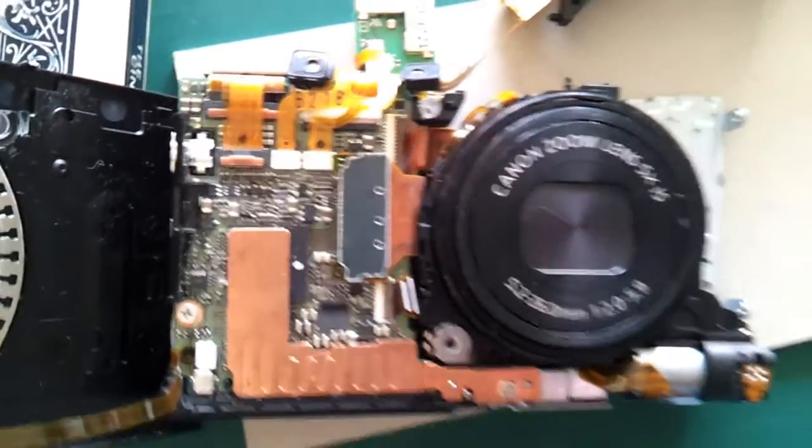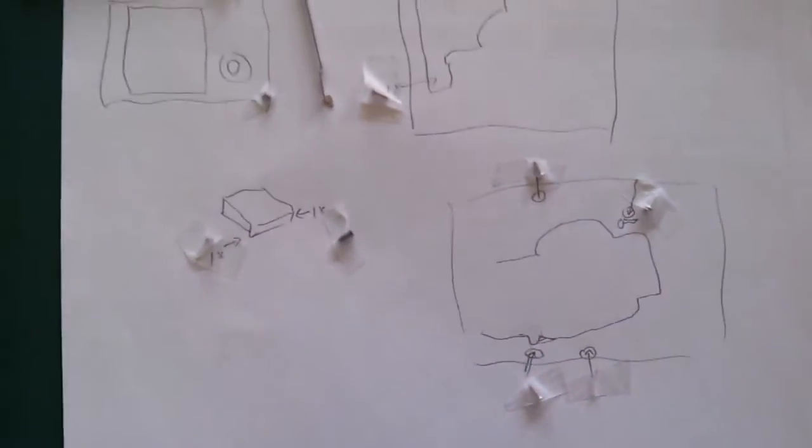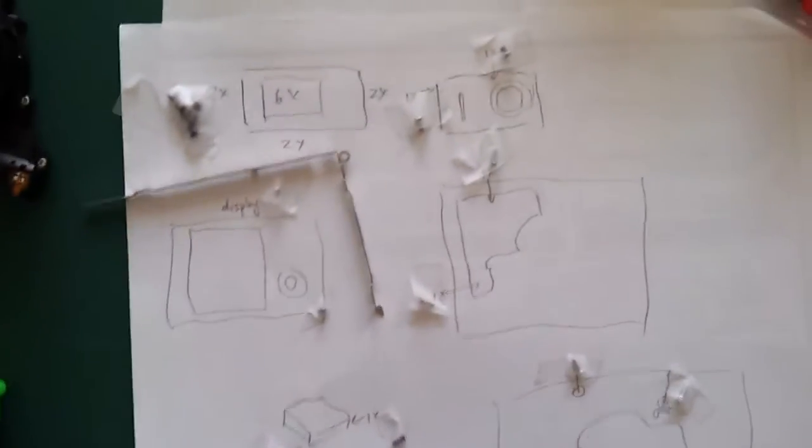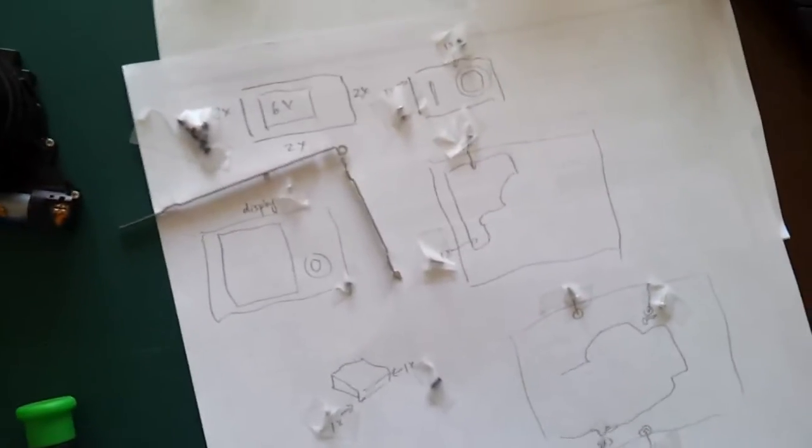Now I've put all the connectors for my new lens. Just to give you an overview of how I organize my screws — I draw a picture of how I removed the screws and then use sticky tape to place them, so I can make sure I put all the screws back in their correct positions.